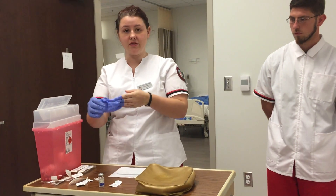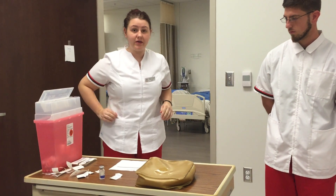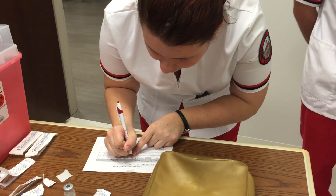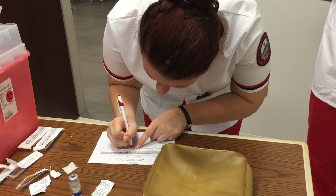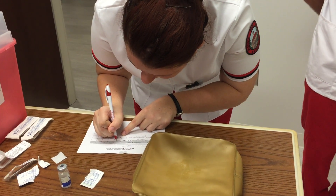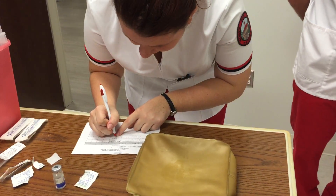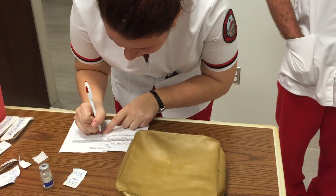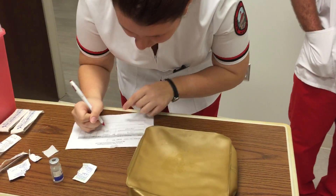I don't have any more sharps out. I'm going to take off my gloves and do hand hygiene. Now I'm going to complete my MAR — documenting that I gave the IM injection in the left ventrogluteal with my initials, and for the subcutaneous injection I'm documenting the left posterior arm with my initials. I'll sign my signature to complete the MAR.